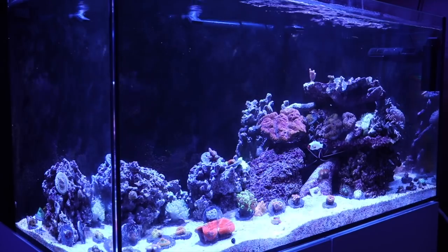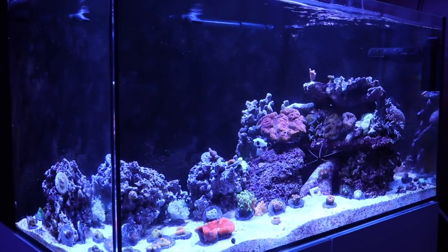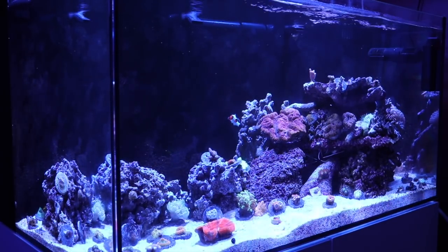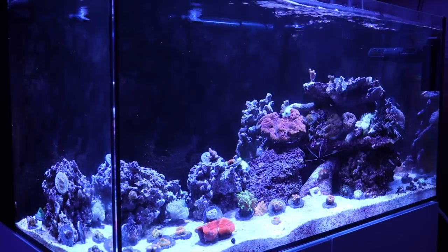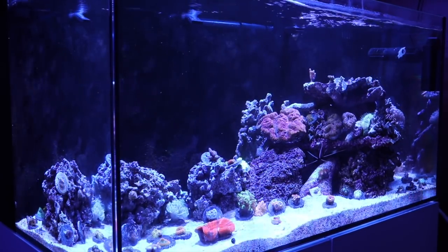My Waterbox 70.3 actually had a bout of Dino, and I overcame it relatively quickly by putting to work some of the things we're going to talk about in today's video. So without further ado, let's jump into the five must-have items for battling Dino.